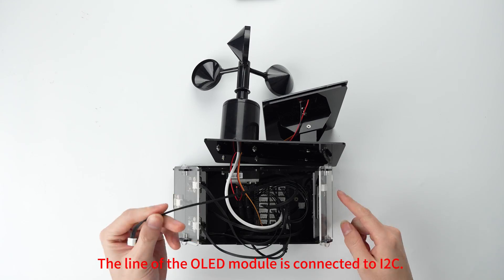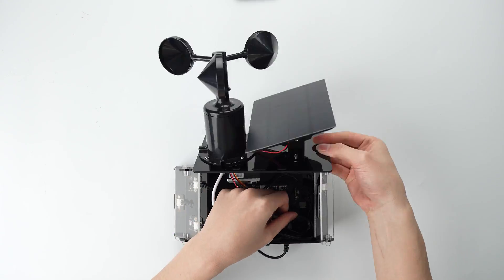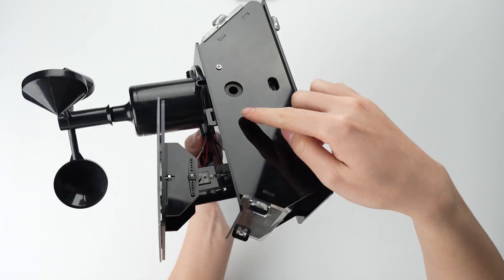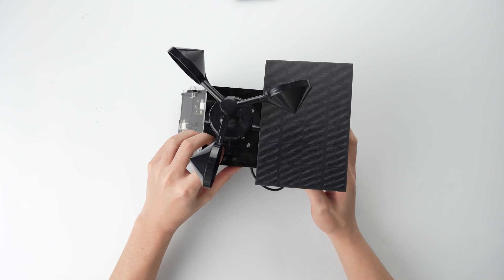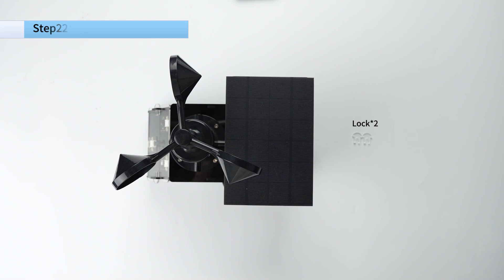The line of the OLED module is connected to I2C. The line of the filter is connected to I2C.